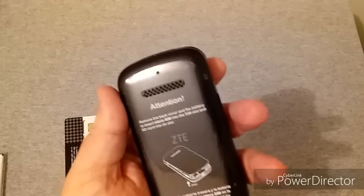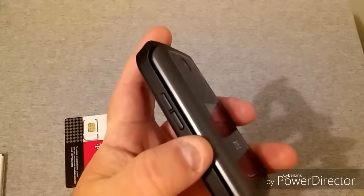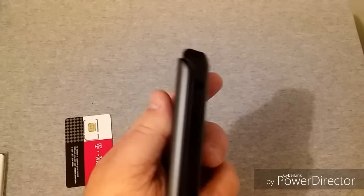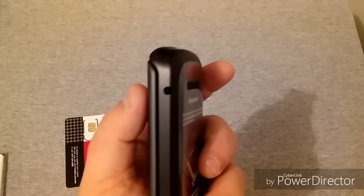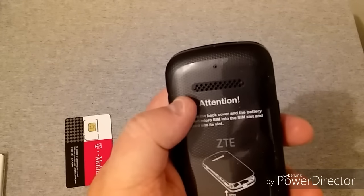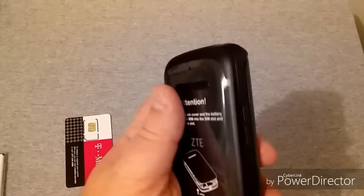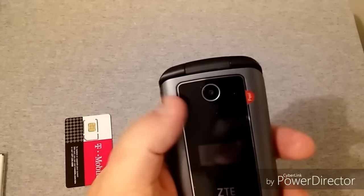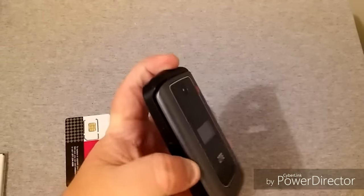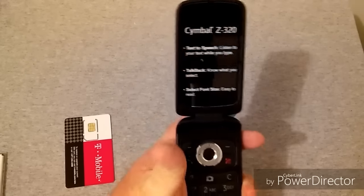Looking at the phone, it kind of brings back how phones looked about 10 years ago. There's your volume rocker on this side; on the bottom is your micro USB charging port; on the right side is a headset jack — standard 3.5 millimeter. On the back is your rear speaker and a microphone. On top I don't see anything, and of course here is your camera, your front display, and ZTE branding. Let's go ahead and open the flip.